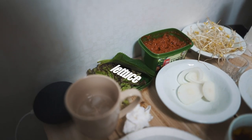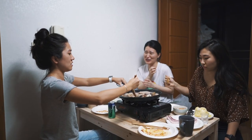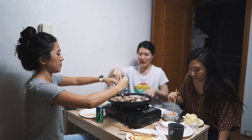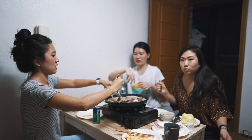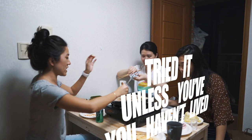Basically, you just get everything you like and throw it on the barbecue grill. You grill whatever you want. Korean barbecue — you haven't lived unless you've tried it.